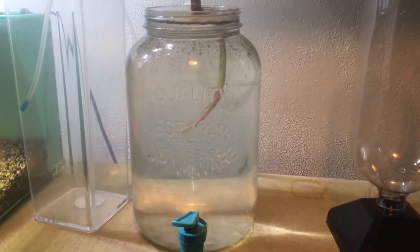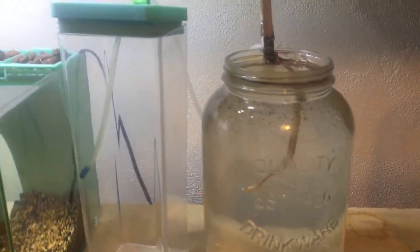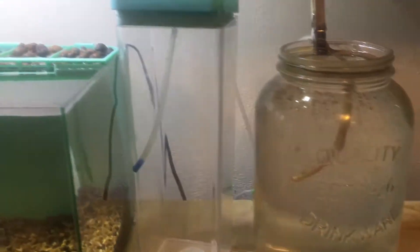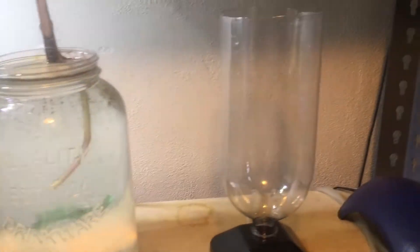Here is another vessel I have for hatching brine shrimp, which I like better because the eggs will sink to the bottom and around the top, making collecting the shrimp easier. Having a little valve on it also makes it much easier to hatch and collect the shrimp.